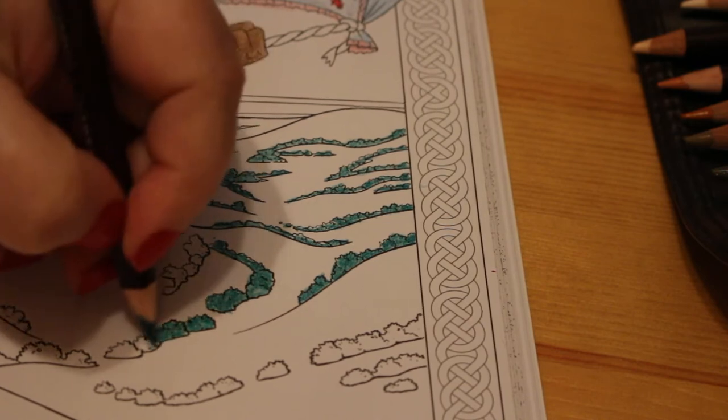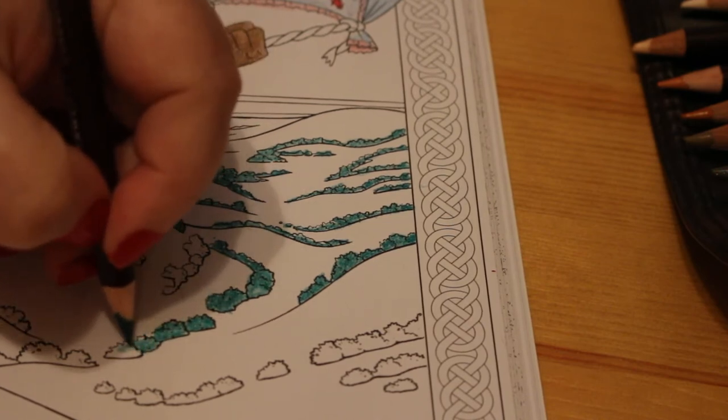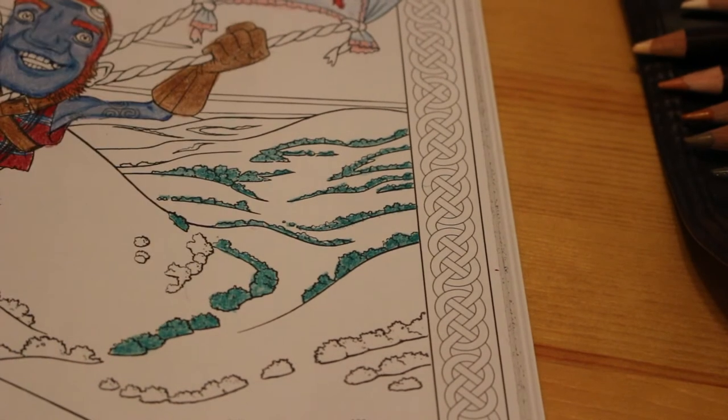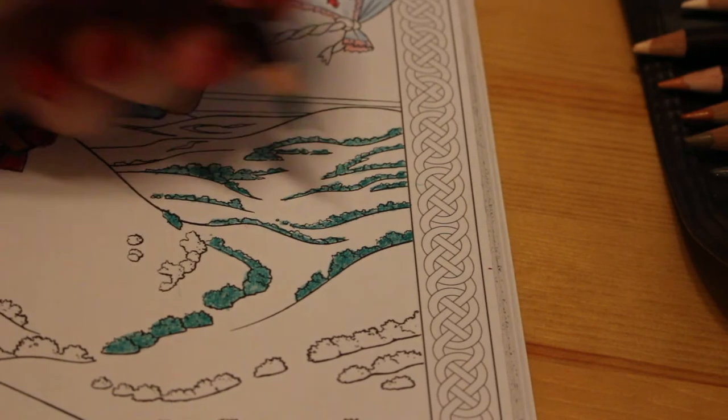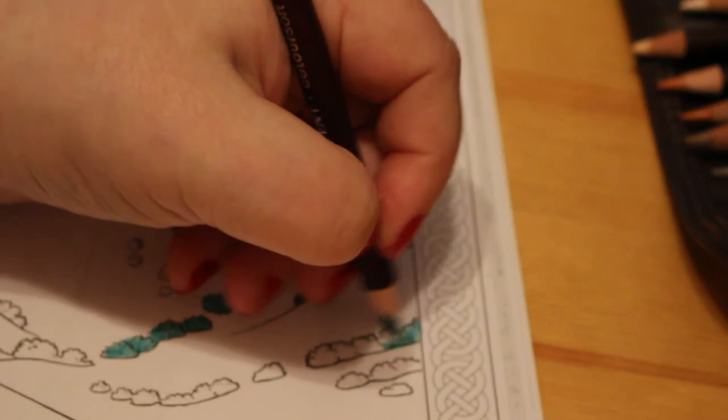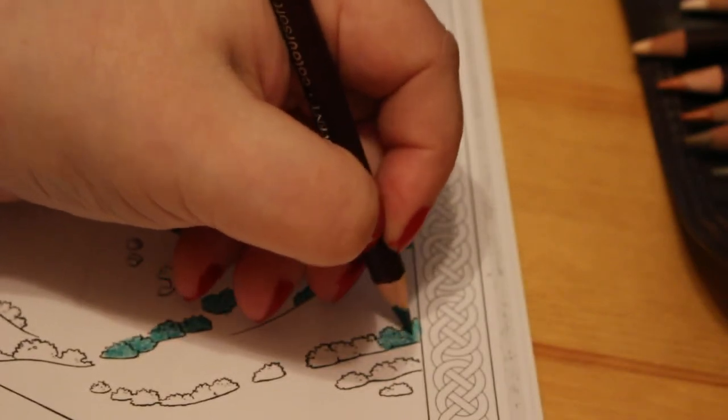I finally got the last pencil in the Colour Soft range which was the warm grey, and I think it'll be good for doing snow shadows and things like that. Somebody suggested sky blue from the Prismacolor range, so I will try both and see which one I prefer.